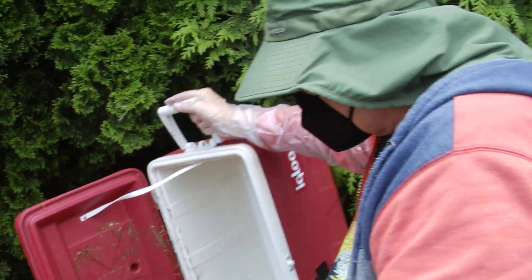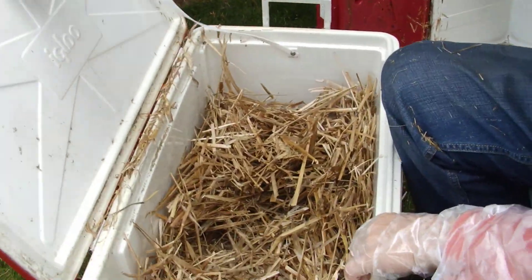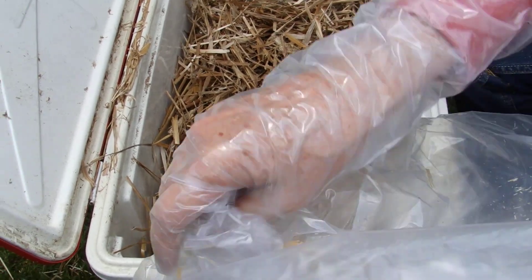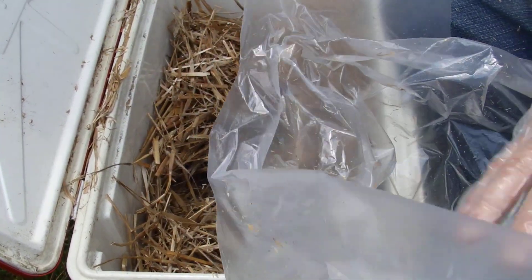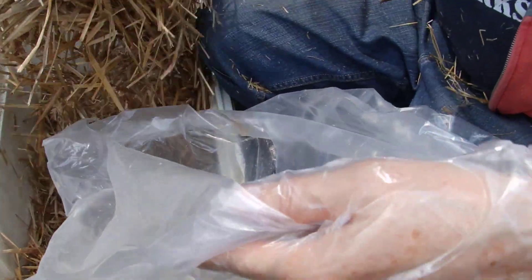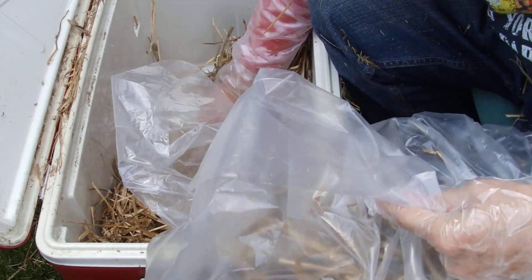I'm working on the second one now, getting rid of all the straw. There was catnip at the top, but he's already put that in the bag — it preserves very well. I don't know if it was still potent, but it gets them knowing where to go.